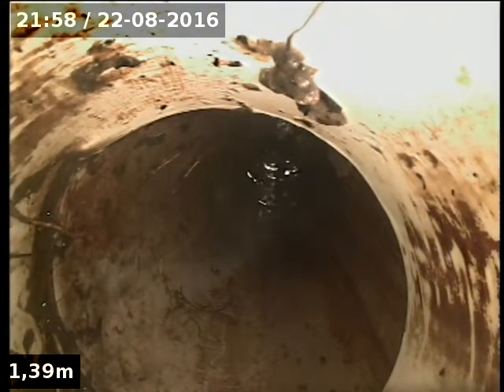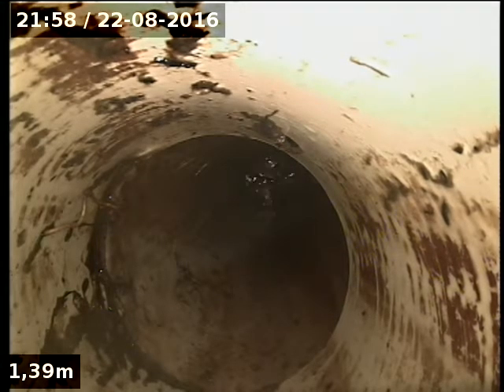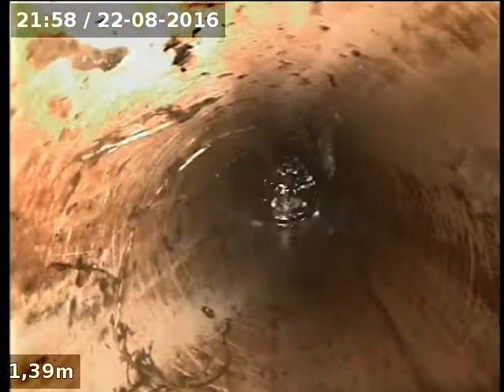A bit of water running out the side of the shaft there. I don't know what's going on there — it's a bit of a kink in the shaft holding external water.